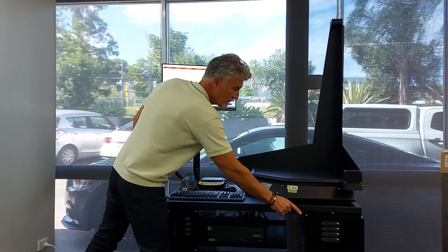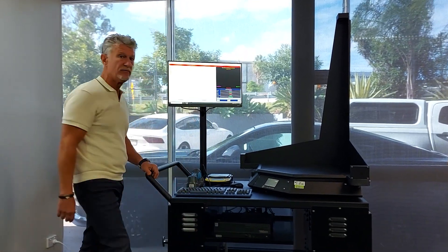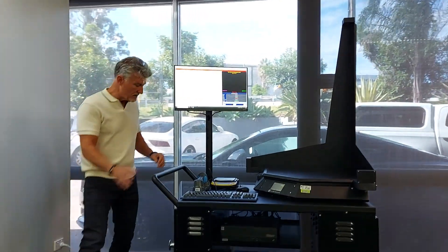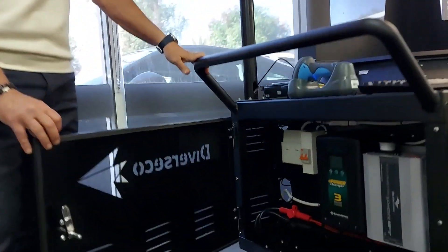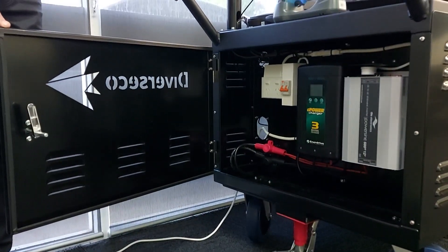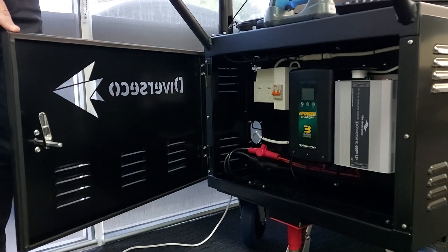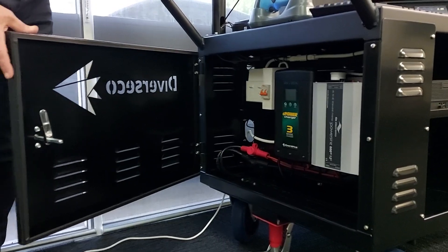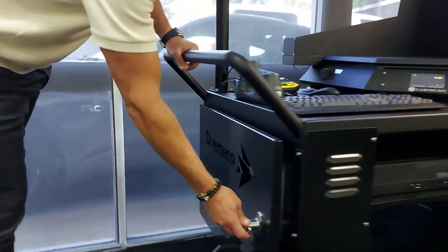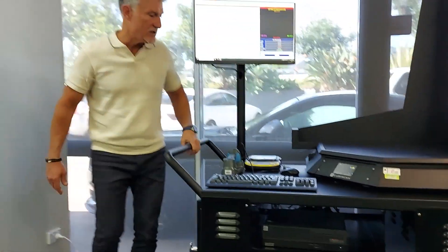On this side of this vented enclosure, you have a rechargeable 12-volt battery. On this side over here, we've got our power station which is a battery charger and inverter. It's plug and play into the battery on the other side. It's built in a single panel assembly, fit for purpose, and conforms to all Australian safety standards.